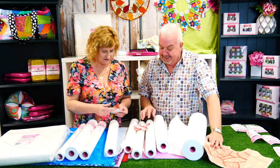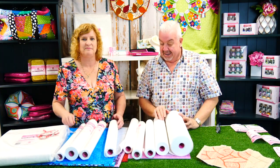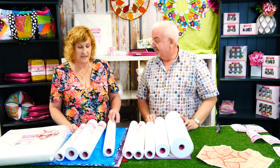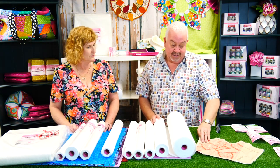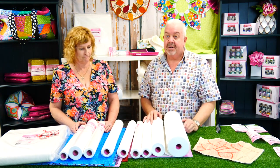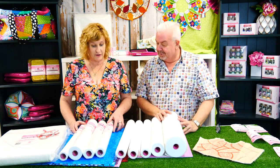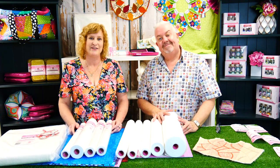So this is our lovely range and we're so excited to release it to you all. We have worked hard over the last 12 months — you can't rush anything like this because you've got to keep going back and forth to get what you want. We're happy, we can't wait to start using it. This is like everything anyone would need. We hope you enjoy it. Thank you. Bye.